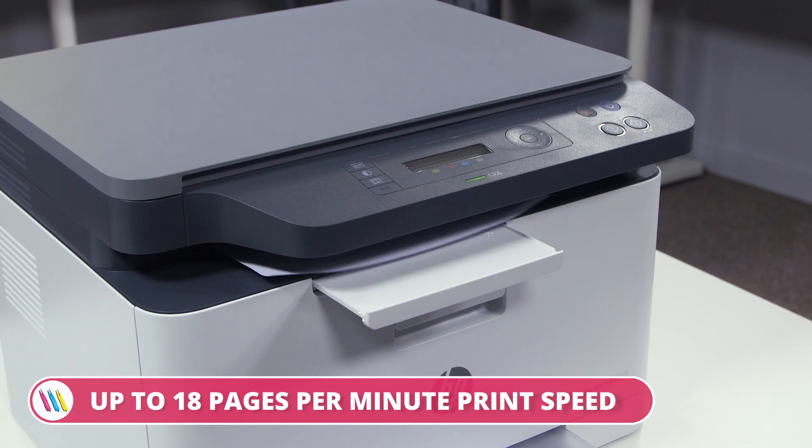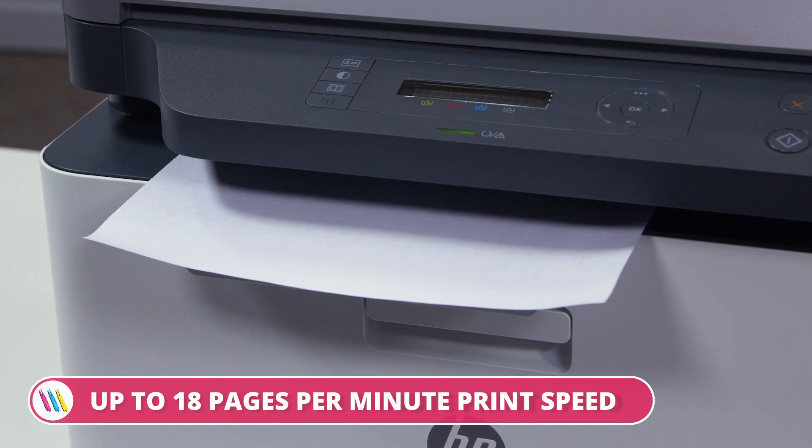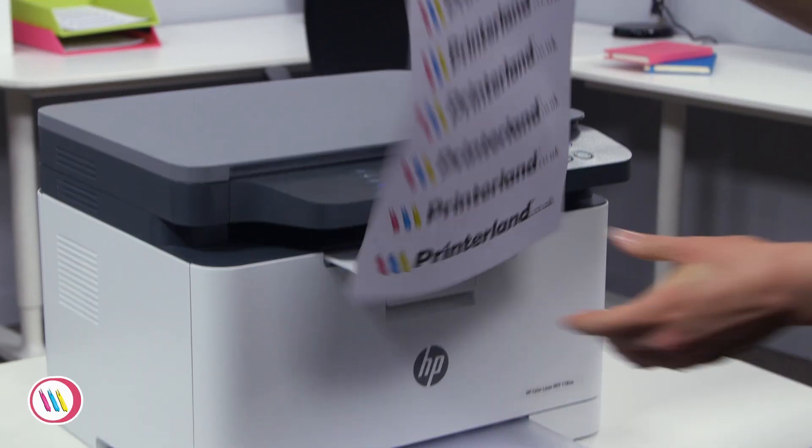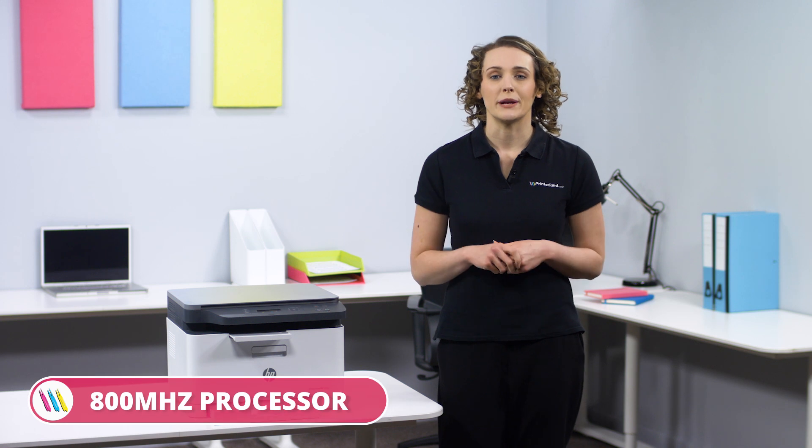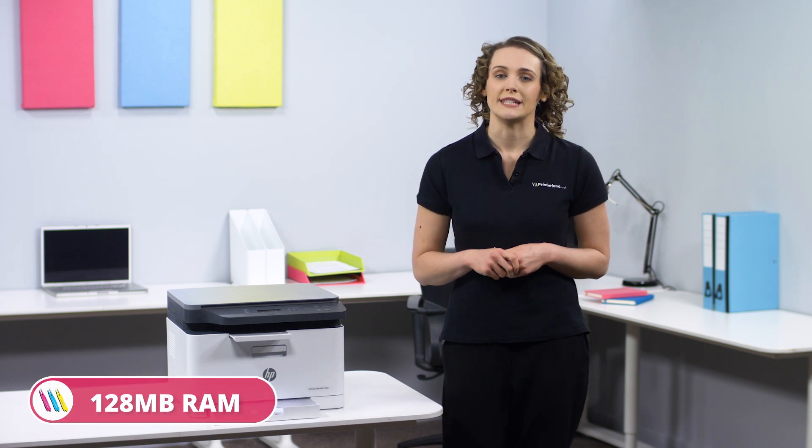The HP MFP178NW delivers printing speeds up to 18 pages per minute and scan resolutions up to 600 x 600 dpi, which is supported by the 800 MHz processor and 128 MB RAM.